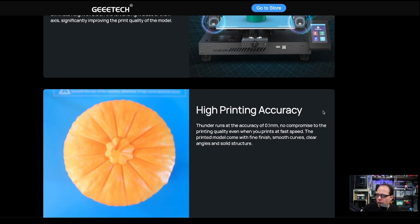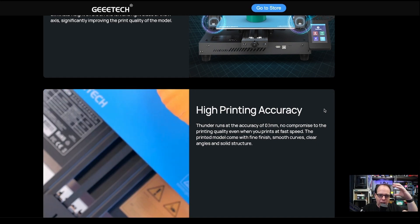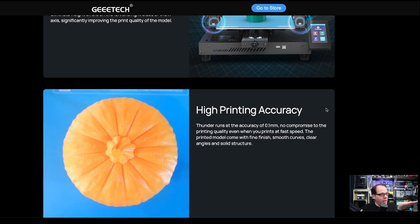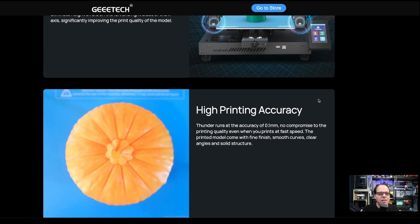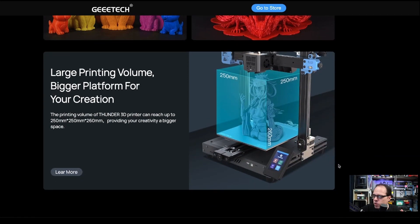They aim to give you high printing accuracy even at higher speeds — amazing models without compromise. The large printing volume is 250 x 250 x 260 millimeters, giving a bigger platform for your creations. There's also an LCD color touch screen, though they don't give many details about it.